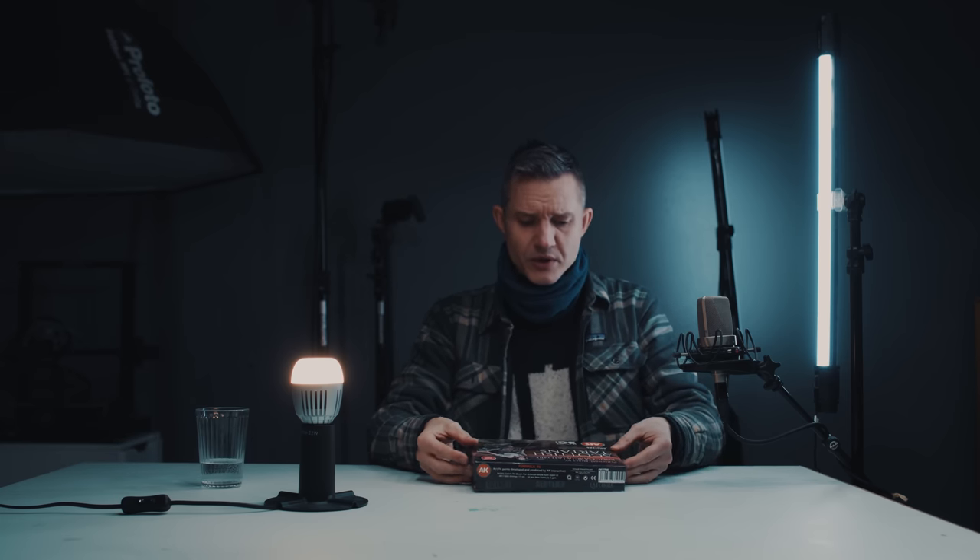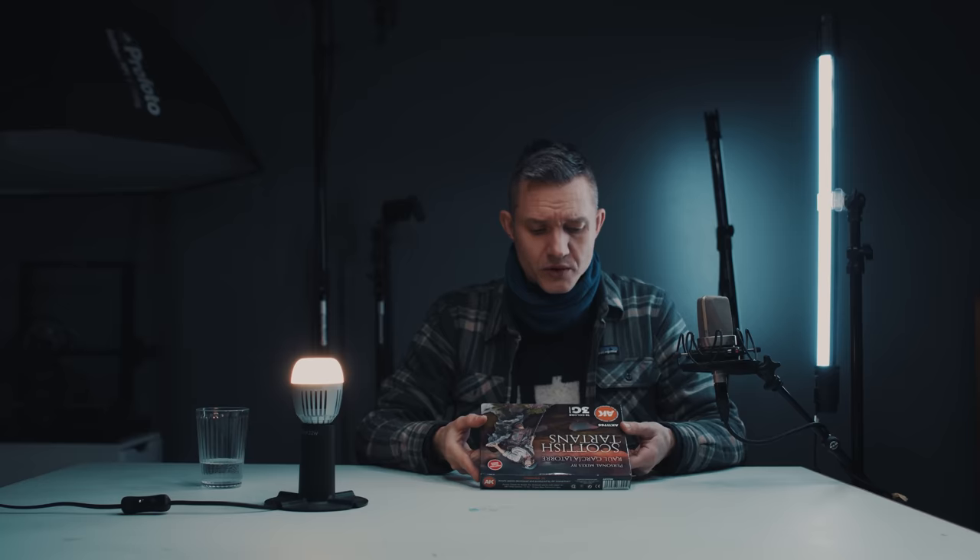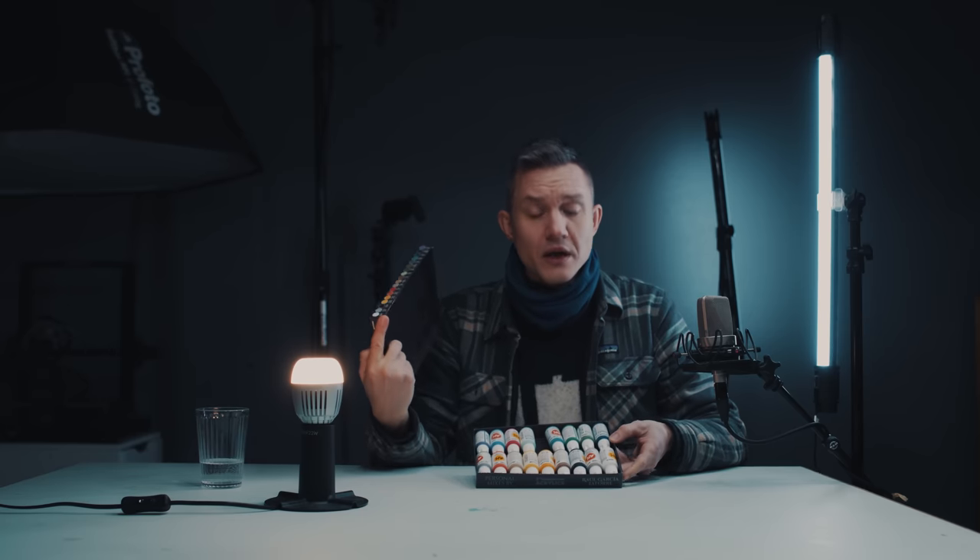Next patron tip is AK Interactive paints. I've been trying them out for another project and I very much enjoy painting with them, especially if you want a smooth covering layer. If you're into Vallejo or Citadel paints, definitely try out AK Interactive. I have a set here called Scottish Tartans — not technically a starter set, but it has a pretty good range of colors.